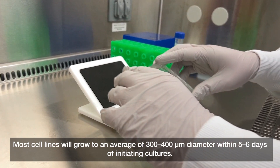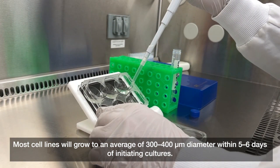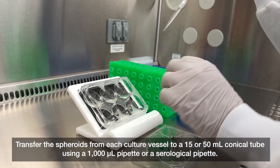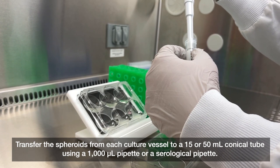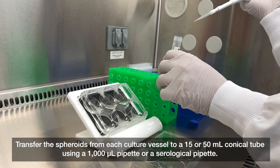Most cell lines will grow to an average of 300 to 400 micrometers in diameter within five to six days of initiating cultures. Transfer the spheroids from each culture vessel to a 15 or 50 milliliter conical tube using a 1000 microliter pipette or a serological pipette.